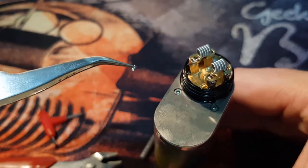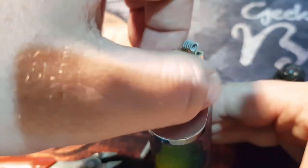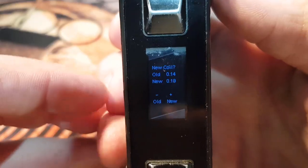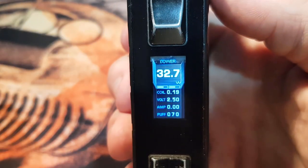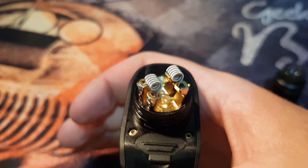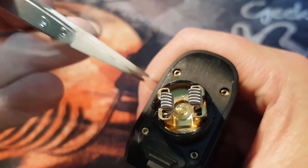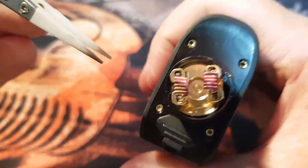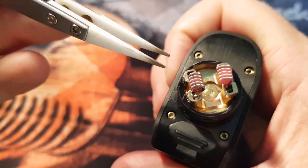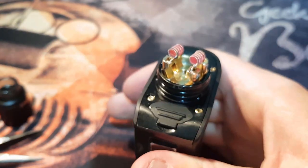Now we're up to the part where we chuck this onto the mod with batteries in it — I'm putting it on the Legend here. You want to start heating them up at around 30 watts. It's reading 0.19 ohms; you always want to make sure it's at the right ohms when you start. These ones should sit around 0.15. This is where your ceramic tweezers come in — if you use metal tweezers you'll get a short. Start heating it up and strum your coils to work out the hot spots — you can see they're heating from the outside and we need that glow coming from the inside. Keep strumming until all the hot spots are gone.